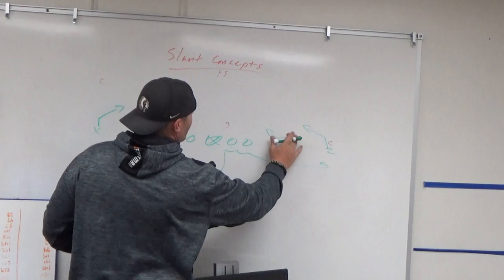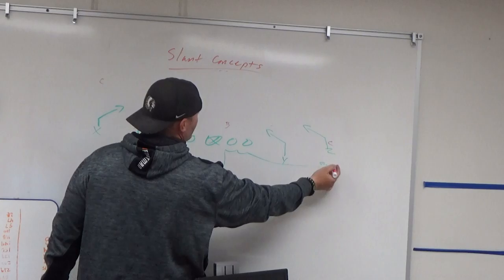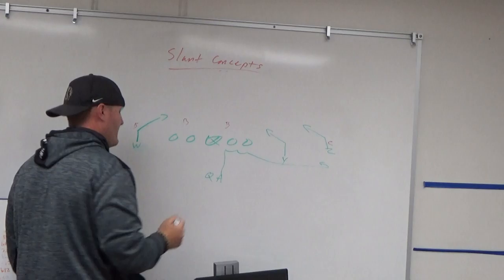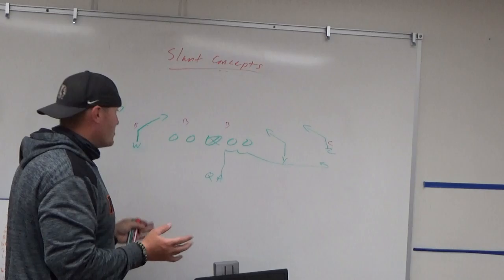If it's one and done, go to the check down. Even in cover two, if the corner vacates you have the check down. In cover three you definitely have the check down — I'll take our running back against an outside backer or safety. You might get two or three yards, and that's really all we need every play. That turns a third-and-eight into a third-and-four or third-and-five, which is much more manageable.